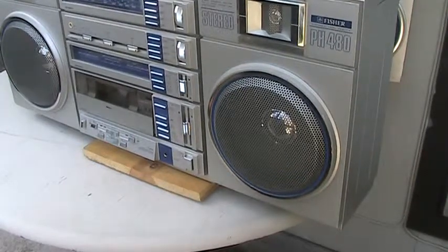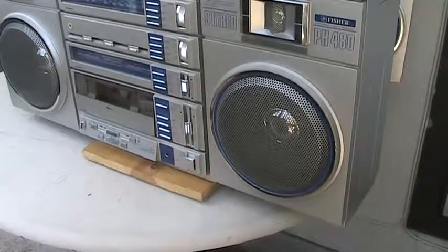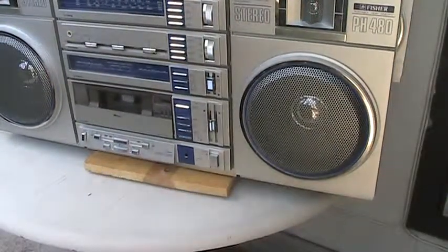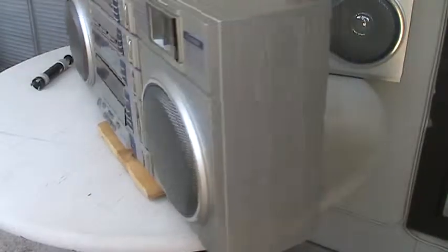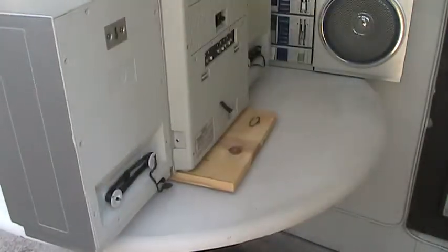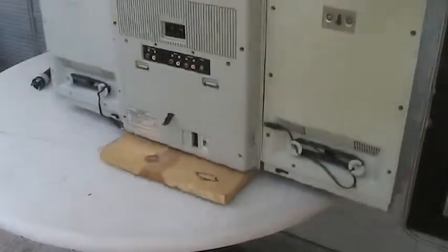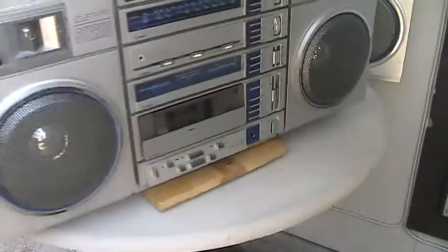Here we have two Fischer PH-480s. I'm going to give this one here — this is the better of the two. Let me give this a quick spin to show you everything about it real quickly. This is basically an informational video about how the speakers attach and what's inside the speakers. So there's this speaker here.